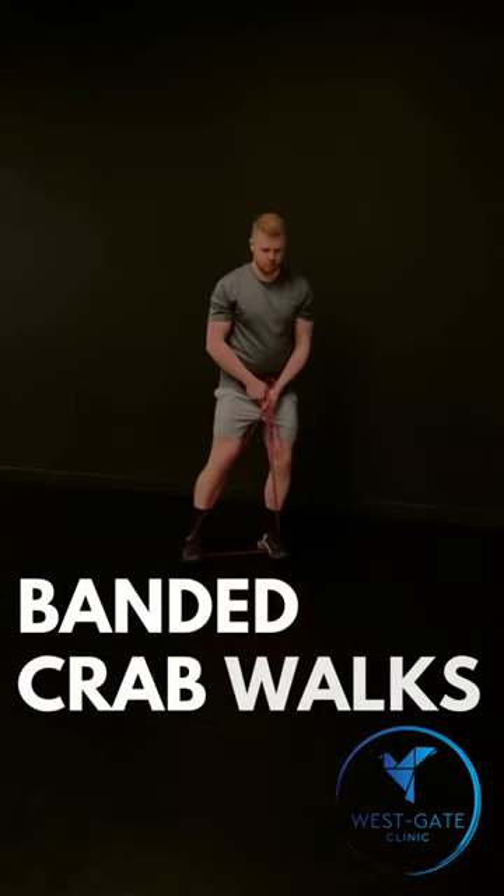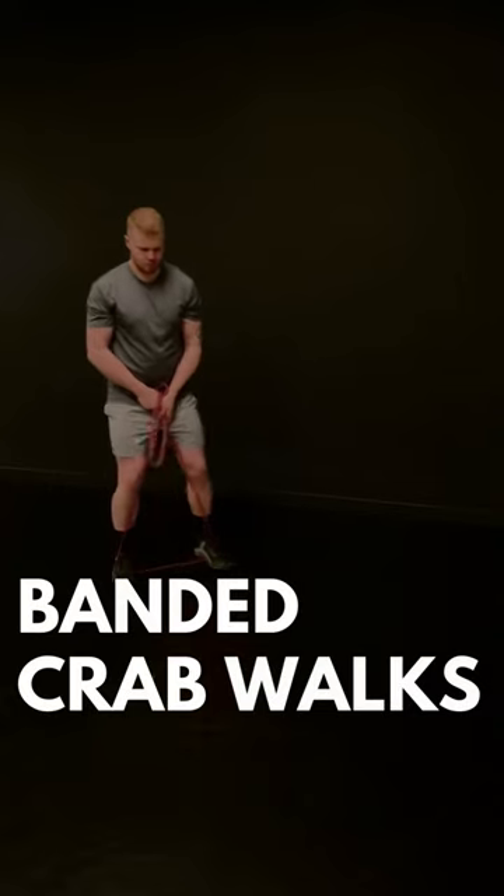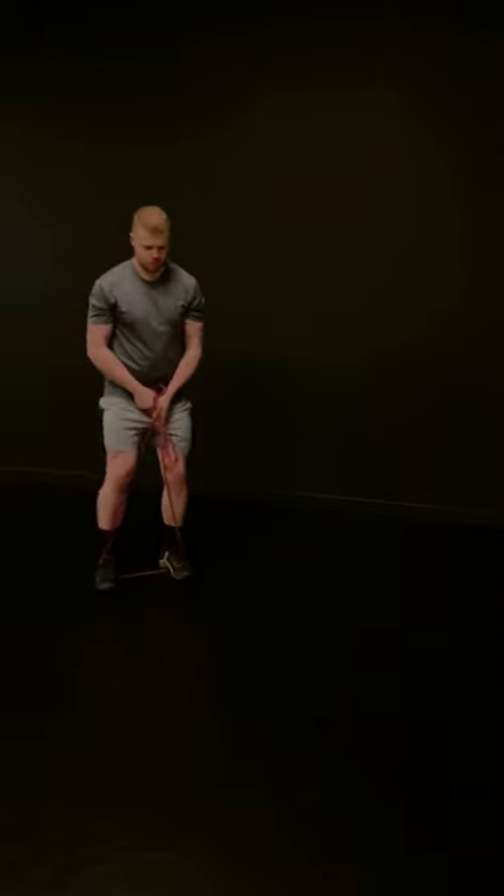Begin by bending the knee slightly between 10 to 20 degrees. Any more than this and it becomes more of a quadricep exercise than a glute focus movement.